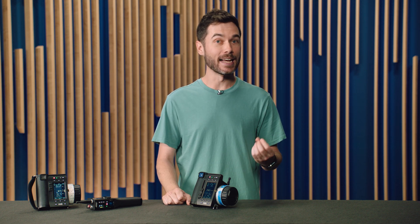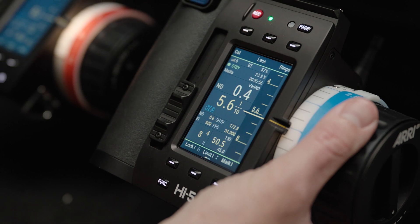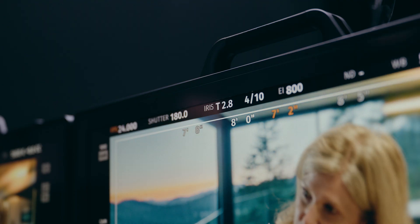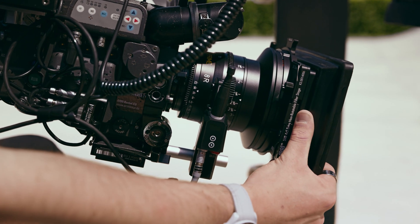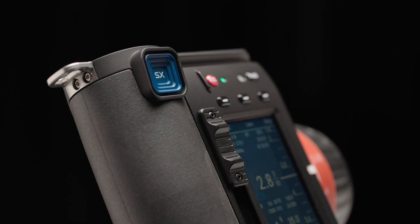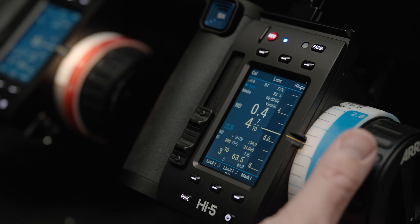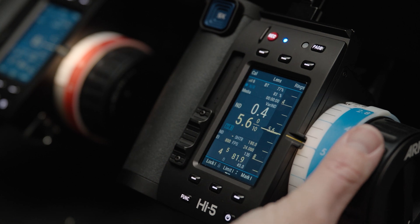The Hi5 SX supports all existing ARRI lens files and LDS or /i lenses for lens data. That lens data is automatically shared between any ARRI ECS devices on the same network, so that you can monitor camera status and lens position collectively. So what's new? The Hi5 SX offers control of a single focus, iris, or zoom motor, which you can control with either the knob, the slider, or the force pad. To make it easily identifiable on-set, we've introduced a new blue SX force pad, but you also get the standard black one in the box. We've also updated the interface to better highlight the single axis being controlled, while still giving you access to all the additional camera and lens metadata that you might need.